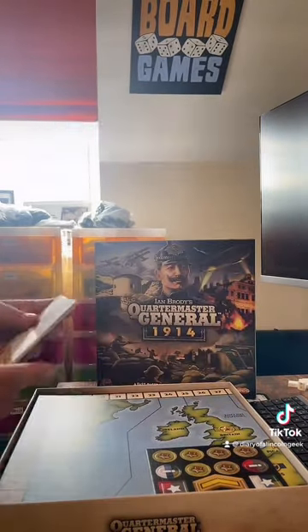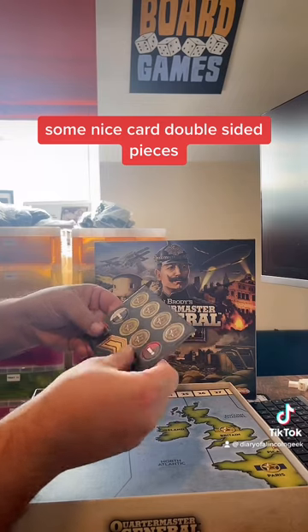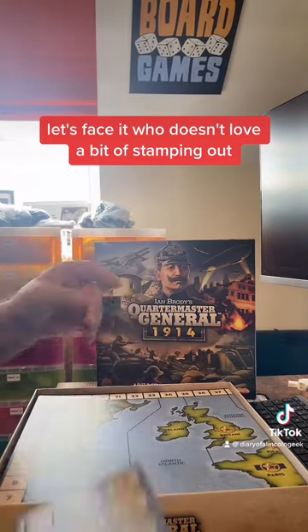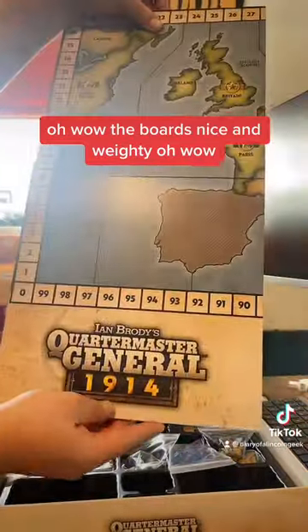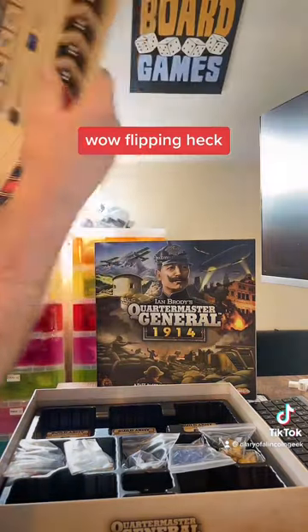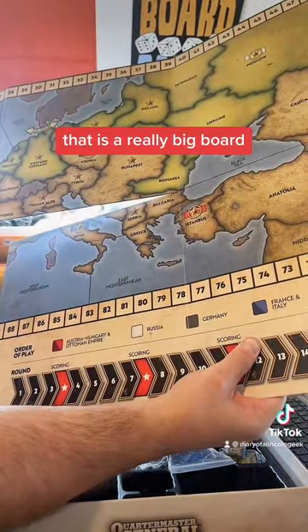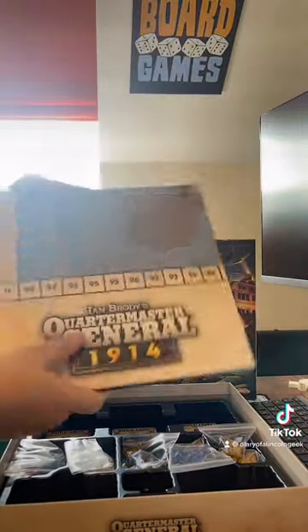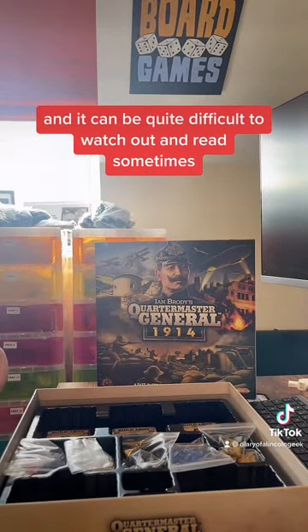Let's have a look at what else is in the box. Some nice card double-sided pieces — always nice. I look forward to punching those out. The boards are nice and weighty — wow, that is a really big board, and it's really nice and clear. Not too many complicated colours, because sometimes on world map boards there are lots of colours and it can be quite difficult to read, so that's not horrendous.